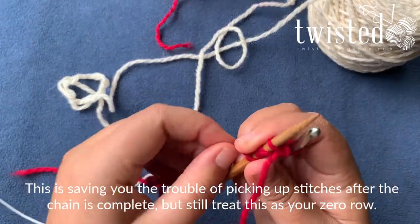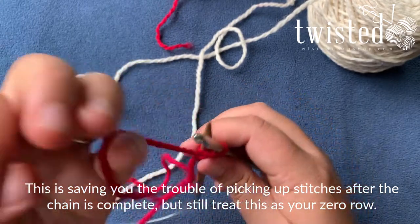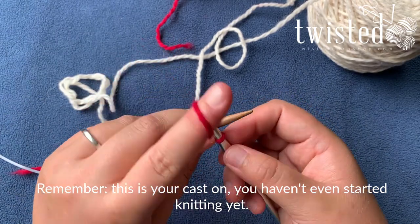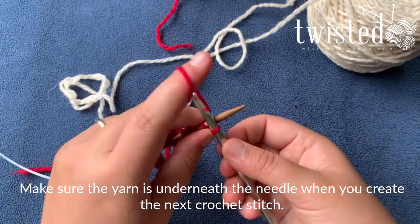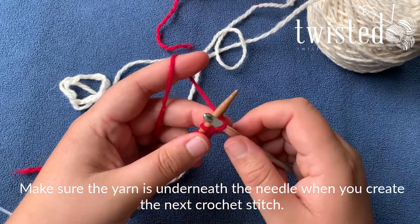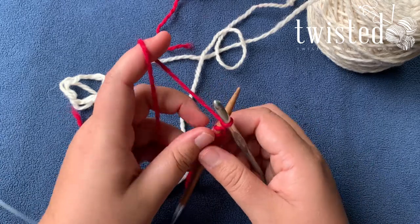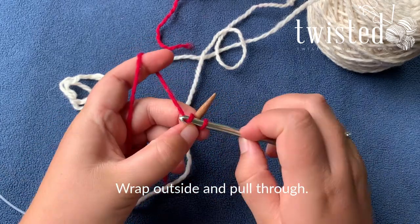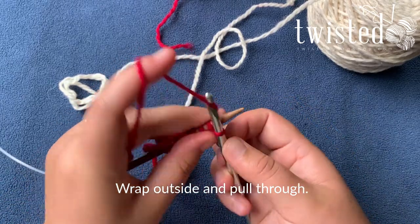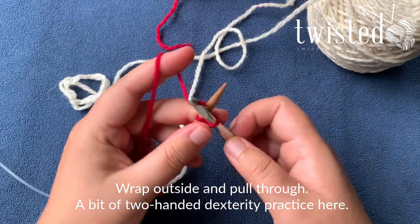This is just saving you the trouble of picking up those stitches later, but you're still going to have to treat this as your sort of zero row. You haven't even started — this is your cast on, but you haven't even started knitting yet. So you make sure your yarn is underneath the knitting needle when you create the next crochet stitch, wrap that around the underside, and create that crochet stitch. It's a little two-hand dexterity practice here.